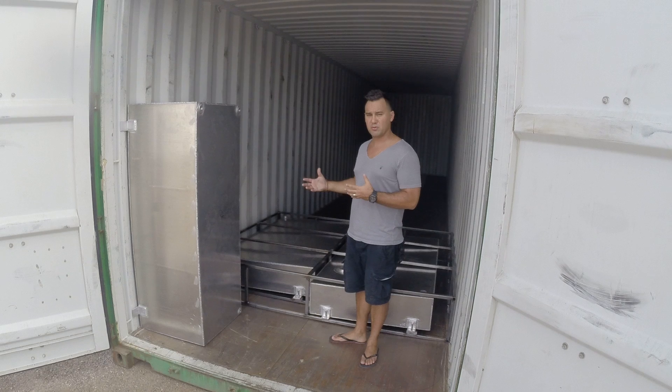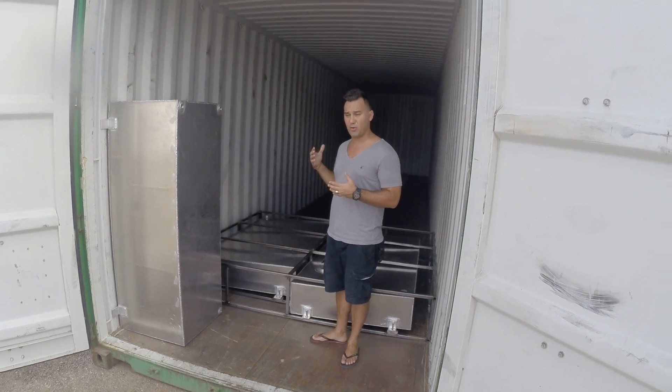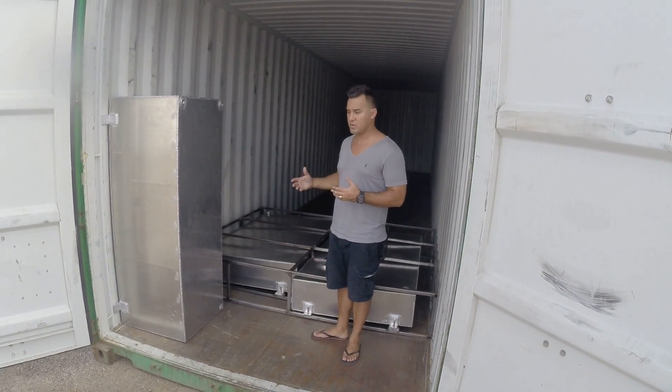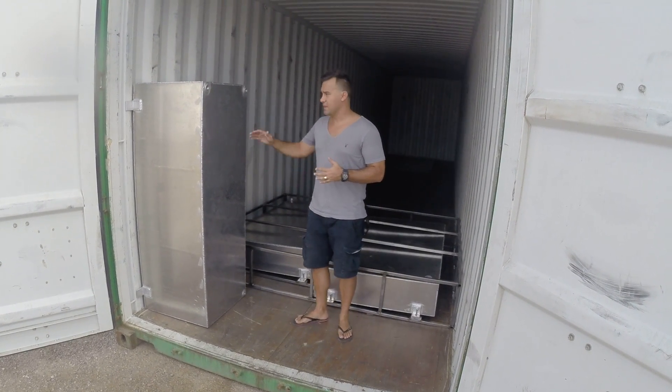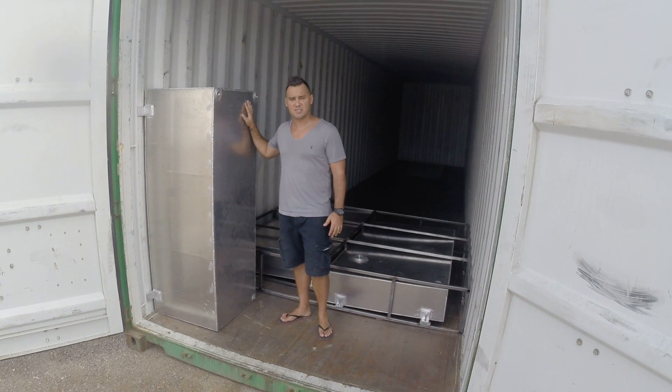Once we build these, we want to be able to have these around for 20, 30, 40 years without having to mess with the plumbing system. I'm 5'11" — kind of gives you an idea of how big this fresh water tank is.